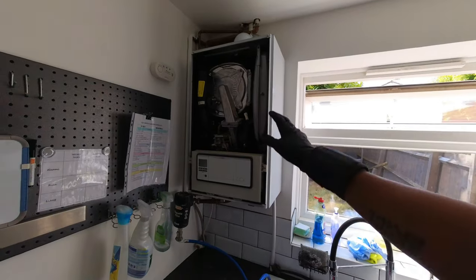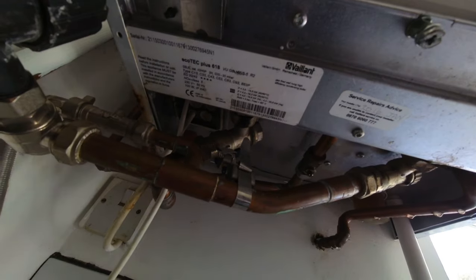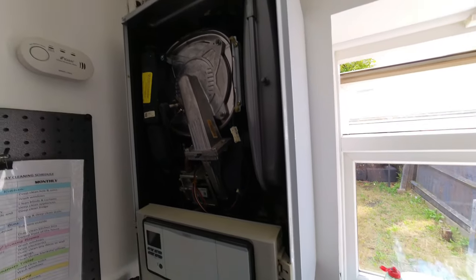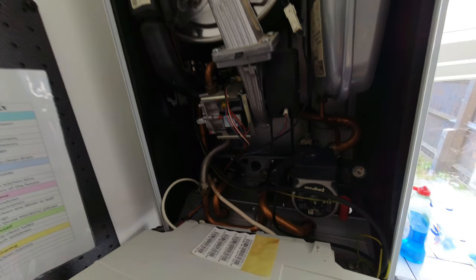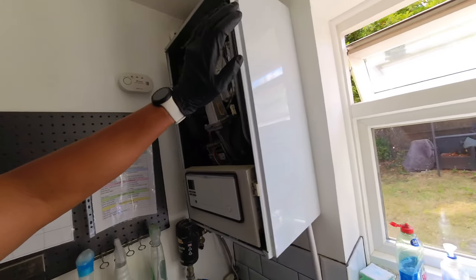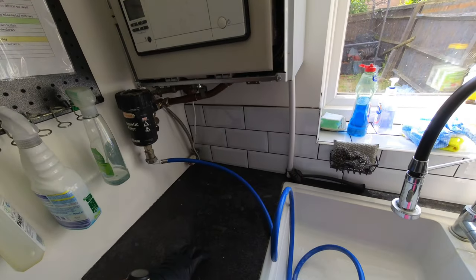The boiler that's coming out is an Ecotech Plus 618 — how old? 2015, so it's not that old. But I think they've been having a few problems with it. Doesn't look in the worst condition so this is probably going to be a good one to keep for spares. It's a rental property so we're going to be putting in an ECA 30 kilowatt combi boiler. Luckily we've got hot and colds coming from here so shouldn't have any problem getting through this worktop.